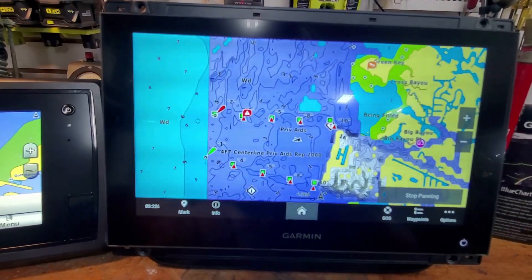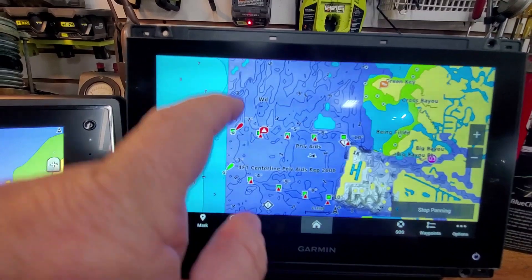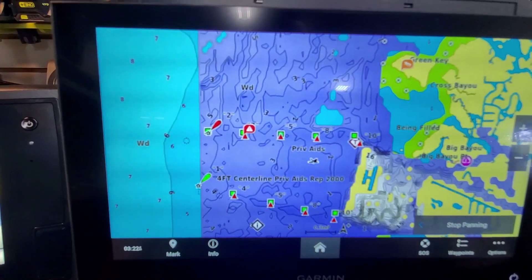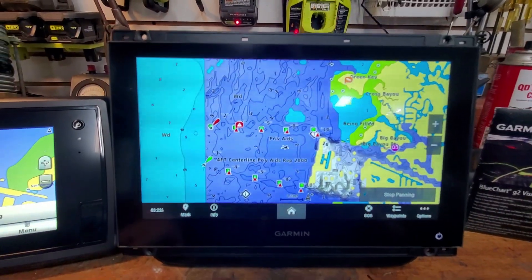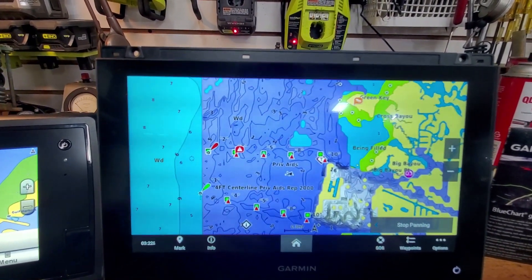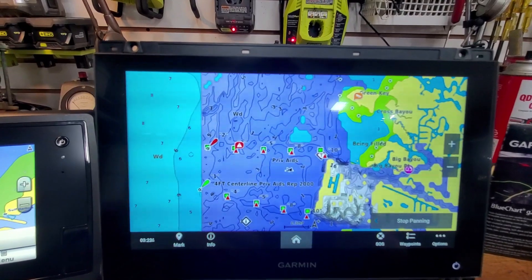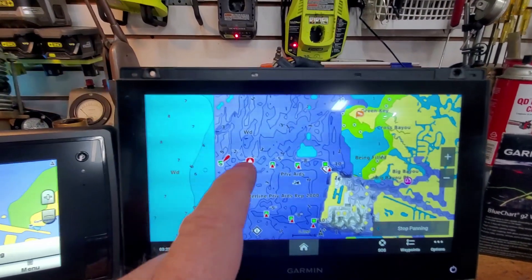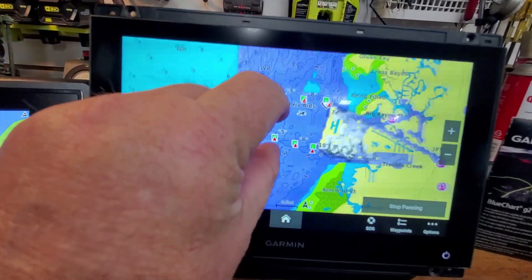That's the Quick Draw maps drawn by other people. You can draw your own - you can shut the crowdsourced ones off and use your own. If you have an area where you frequently go that's very precarious, you could map it out as you go through there, save it, and overlay it onto your navigation chart. Garmin has this little castable sonar thing - I bought one. It also does Quick Draw maps and is intended for fishing areas.